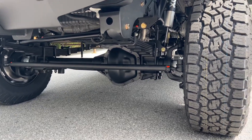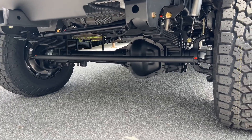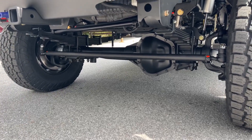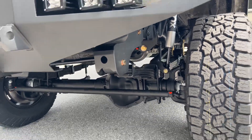This is a Stage 3 front axle — 4.56 gears, Detroit True Track, crossover steering, serviceable wheel bearings — all the stuff that comes with our top-of-the-line Stage 3 front axle. There you can see the front springs, the upper track bar mount, and a single Fox 2.0.